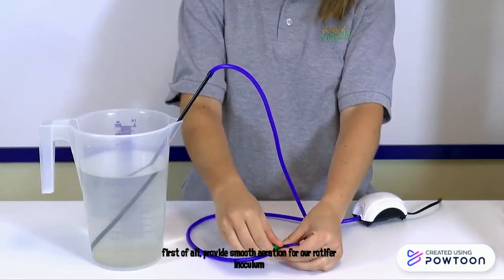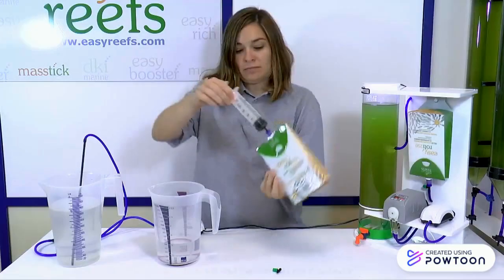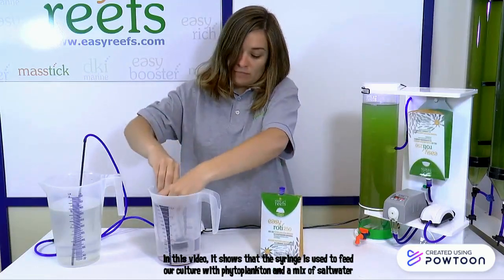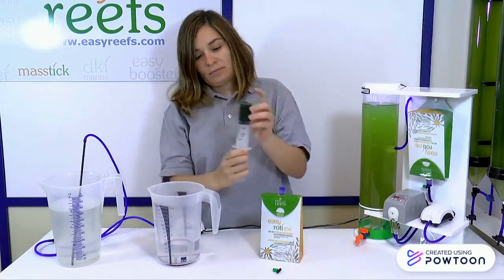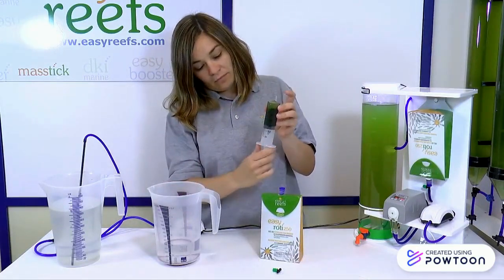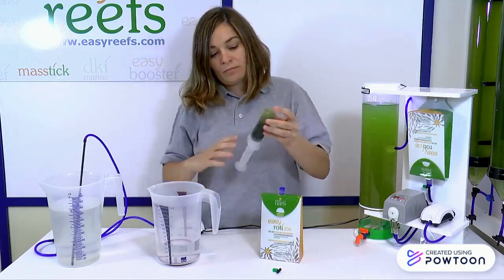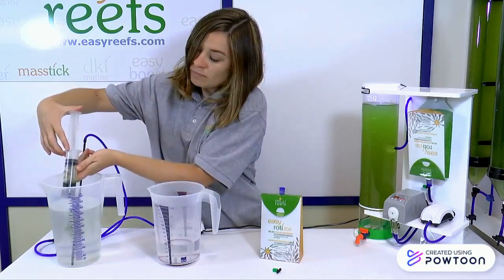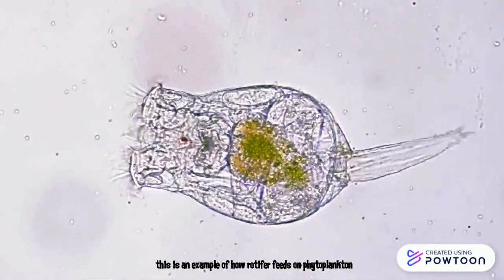First of all, we provide smooth duration of our rotifers inoculum. In this video, it shows that the syringe is used to feed our culture with phytoplankton and a mix of salt water. This is an example of our rotifers' feed zone phytoplankton.